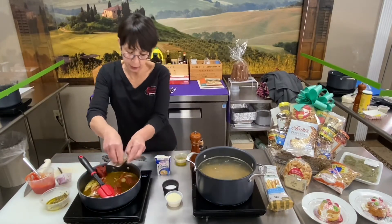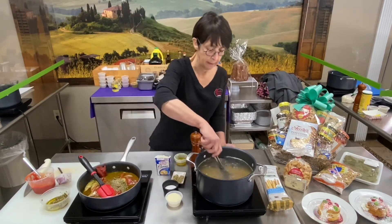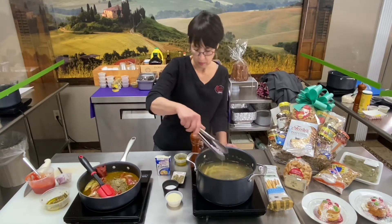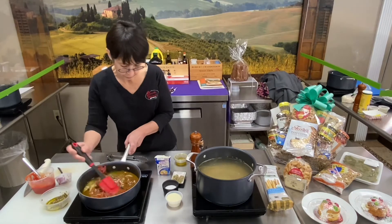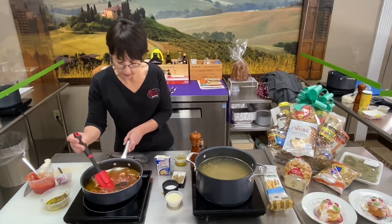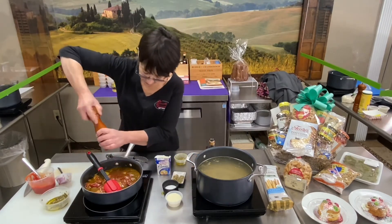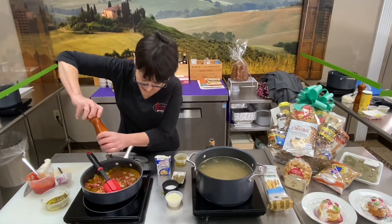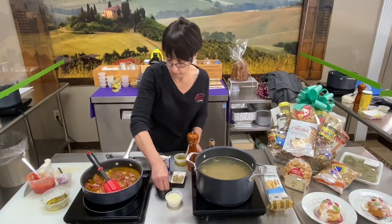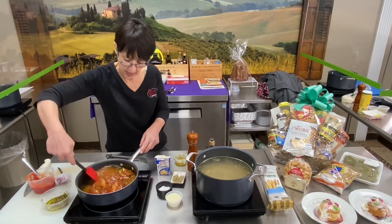About a tablespoon of Italian seasonings. Stirring my spaghetti while this is cooking, mixing that all together. Salt and pepper — everybody's got that at home. Toss that together.